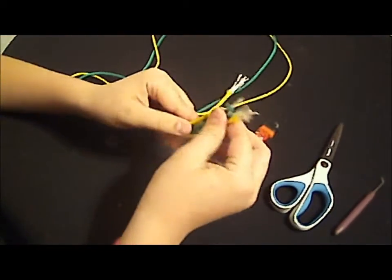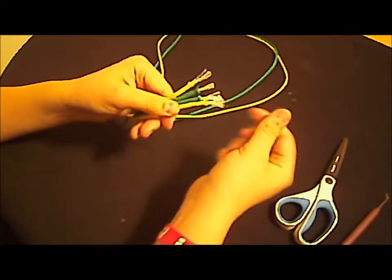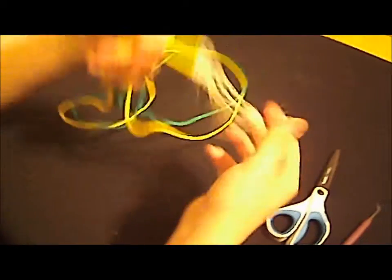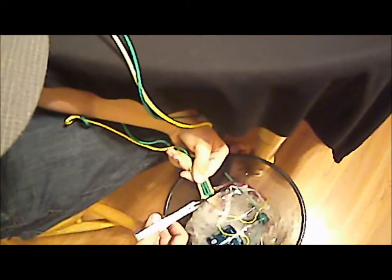Next, you're going to take these ends — see how these little white things are coming out? You're going to pull them out about an inch, and then snip them into the garbage with your scissors.